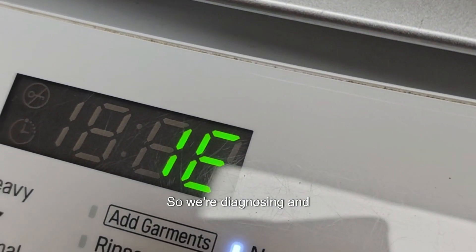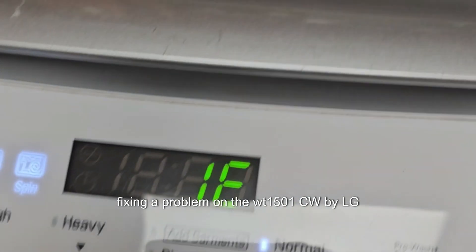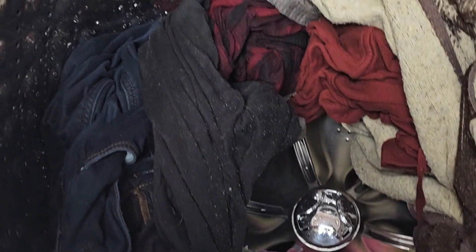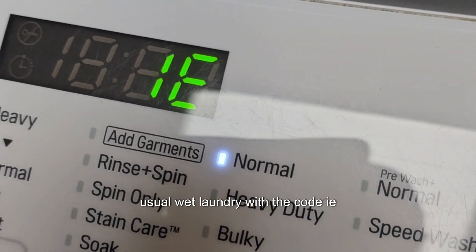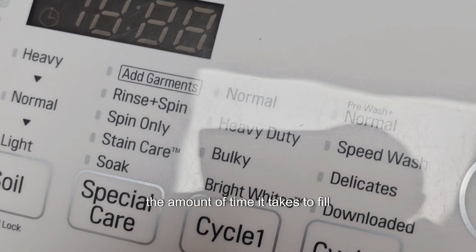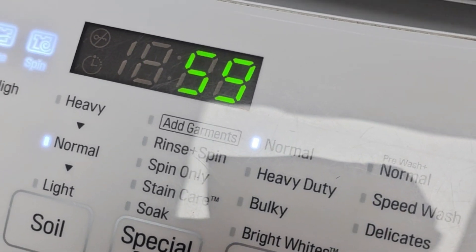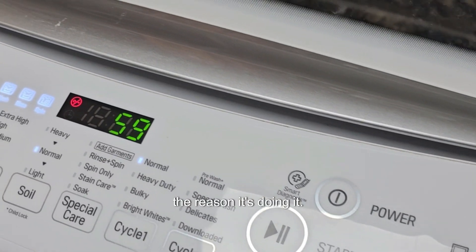Hello, and thanks for joining us. We're diagnosing and fixing a problem on the WT1501CW by LG. We have the usual wet laundry with the code IE. What it does is either by timing the amount of time it takes to fill, or sensing the water pressure, it determines that it's out of range. The reason it's doing it can't be the water pressure — we get plenty of that.